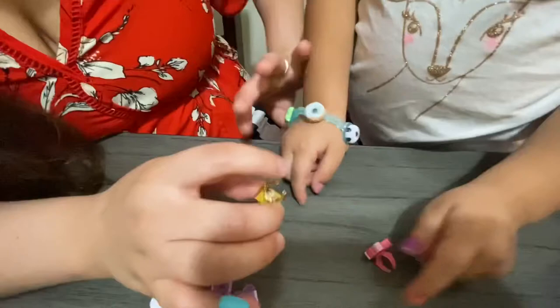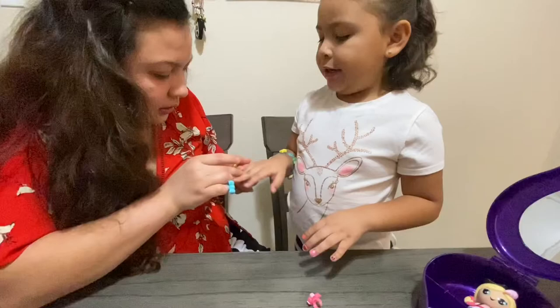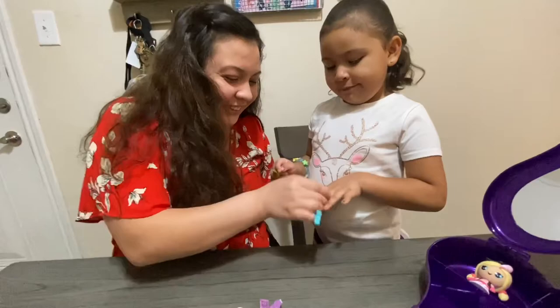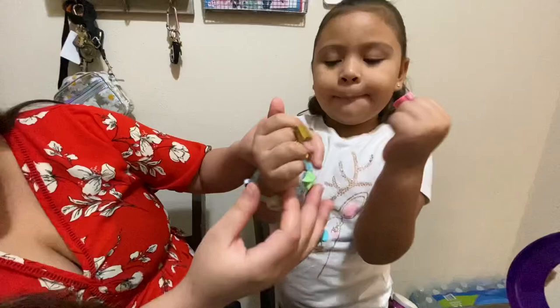Now let's put your ring on you — let's see your finger. My middle finger, the middle. Great choice. Where can I put the unicorn one? Right in the middle two. Show your jewelry — so pretty. And your pretty charm bracelet.